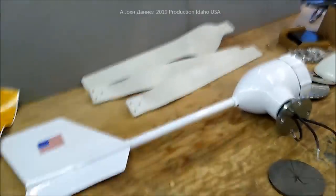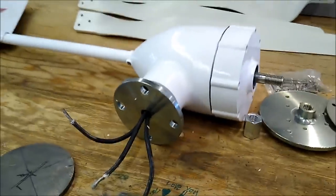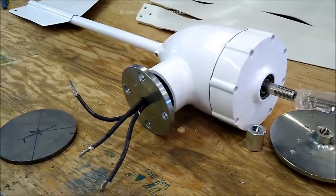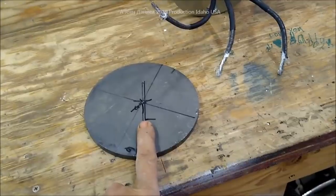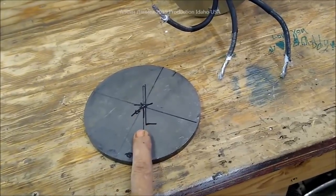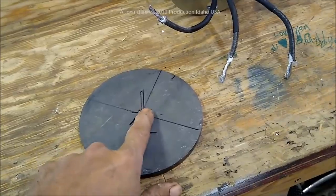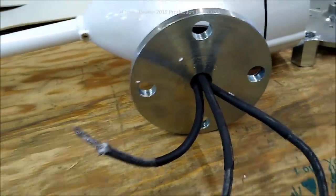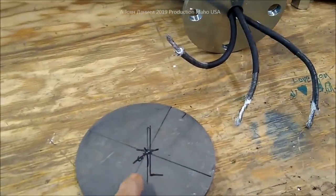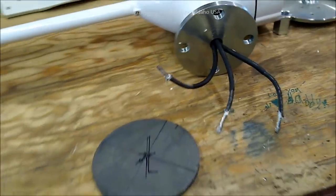We're back out here on the 800-watt turbine. Today we have to make a plate for it — we're going to be mounting a flange. The first step is to drill out a hole about an inch for the wires to come through, then make our holes for the bolt pattern. This will mount on a piece of two-inch schedule 40 pipe.